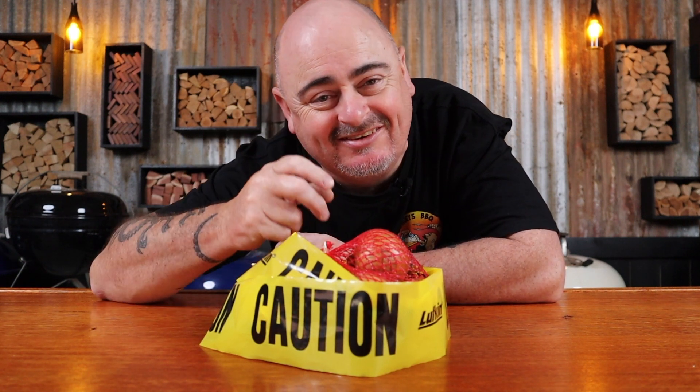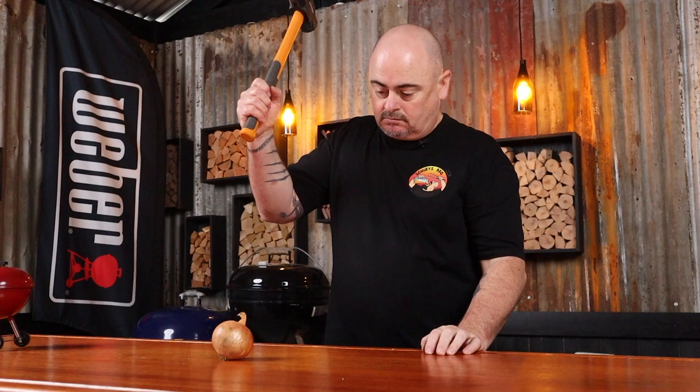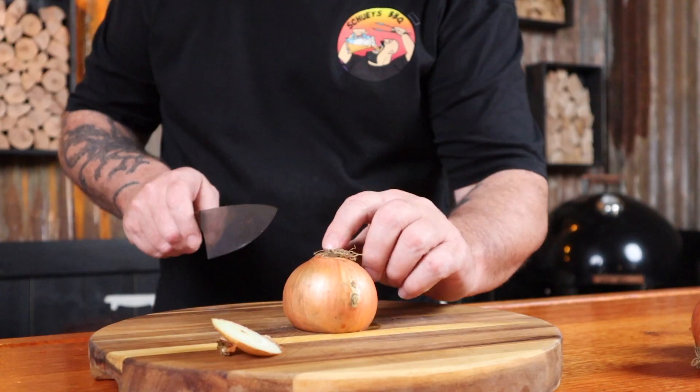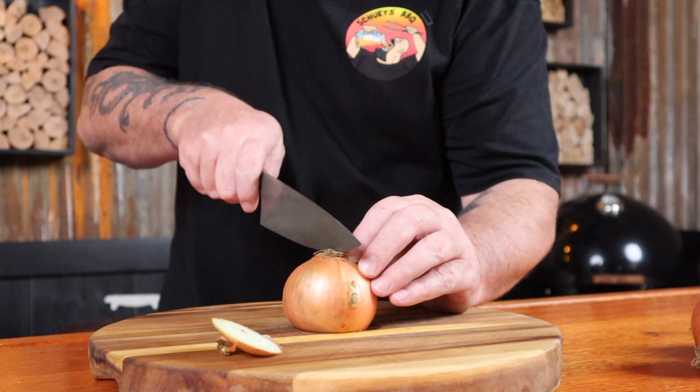Now we get to the hazardous onions — so stay back, further, further. You should be safe there. These onions are hazardous and Bunnings have announced these sweet, delicious caramelized toppings are a threat to health and safety. Now they may make you cry a little bit, but let's not get all bent out of shape over this — looks like we can beat an onion.